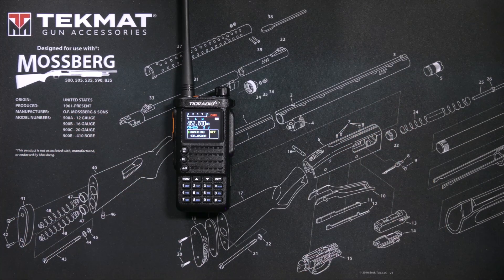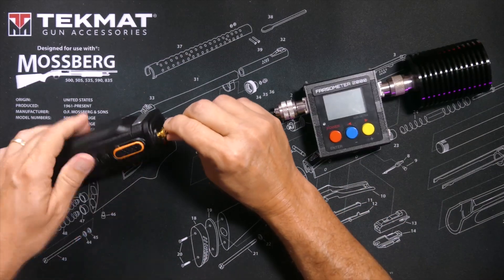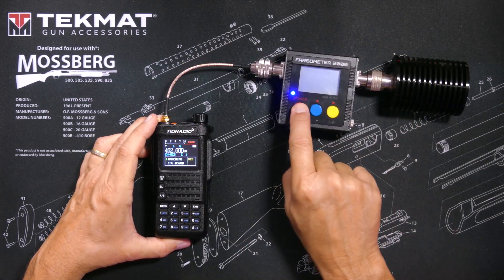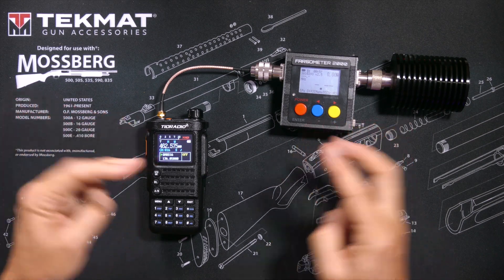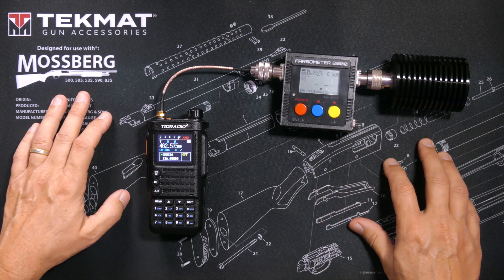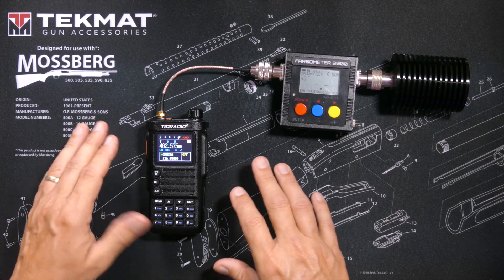As previously mentioned, TID Radio originally planned for the GMRS version of the H8 to output 10 watts, but they have apparently changed their mind somewhere along the way and have instead made the second-gen a 5-watt radio. And no doubt some people will leave comments declaring that this is a major issue and a major problem.